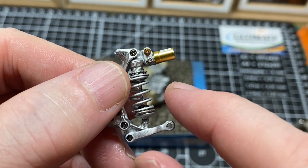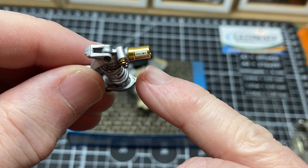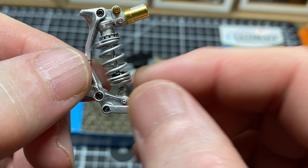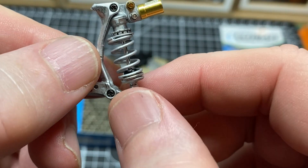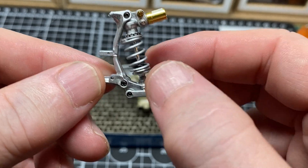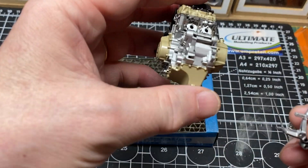I've fitted the two parts of the top there on the cylinder and put the decal on. Then I did a little bit of a panel line wash on there. So that is ready to fit onto the engine.